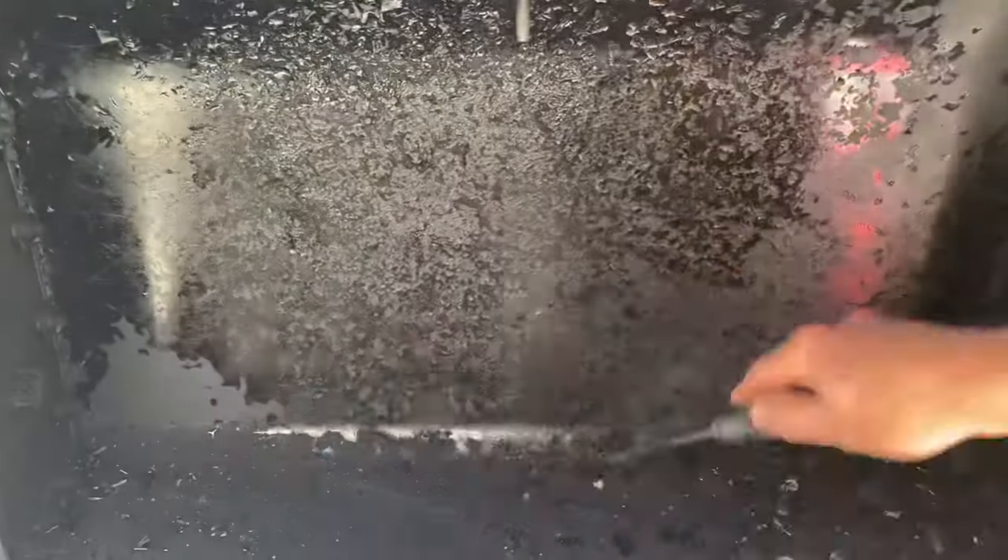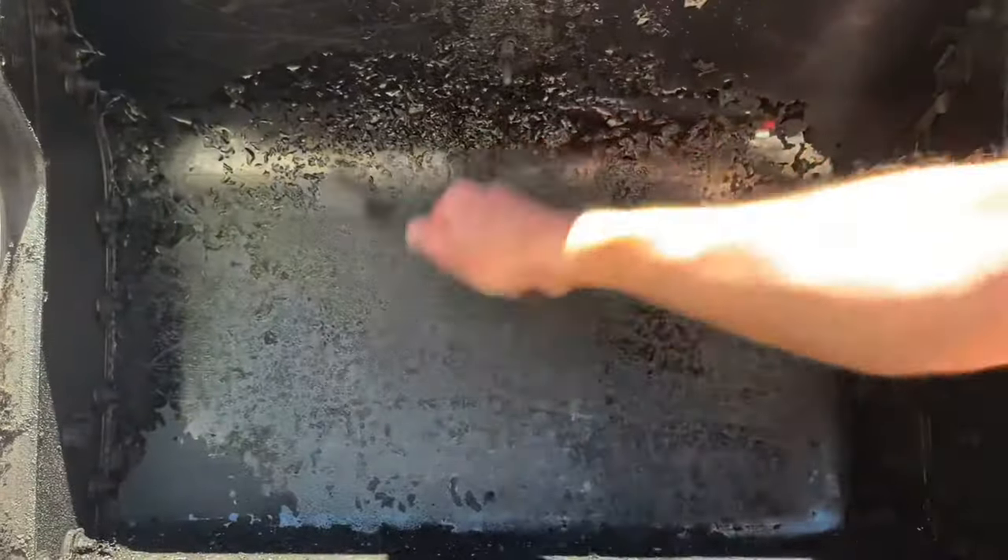Repeat the process with the lid to scrape it clean. It's common to see flaking like this on the lid of your grill. It's caused by grease that accumulates and carbonizes, eventually to the point where it bubbles up and flakes off.